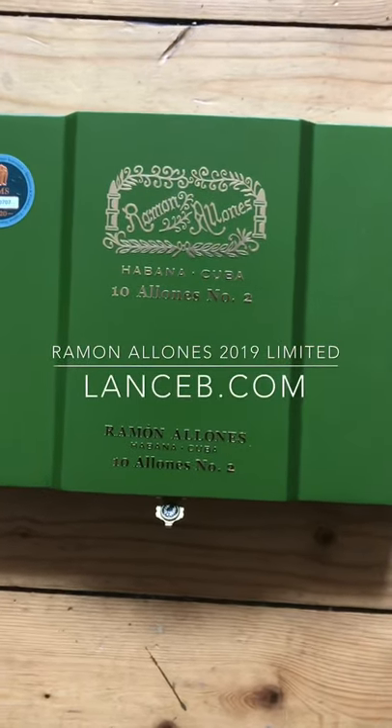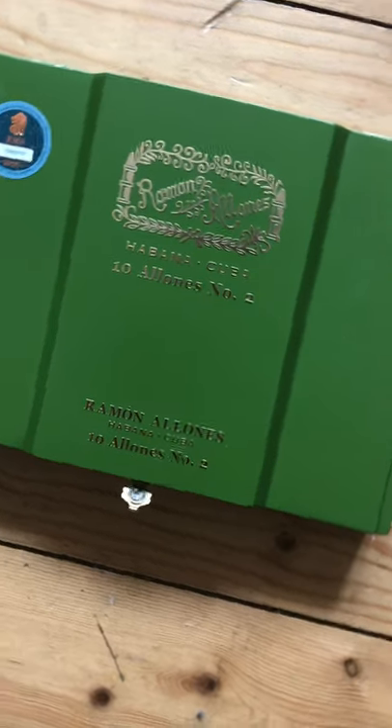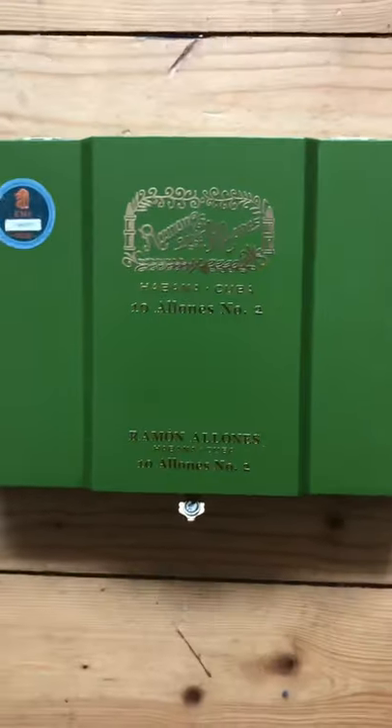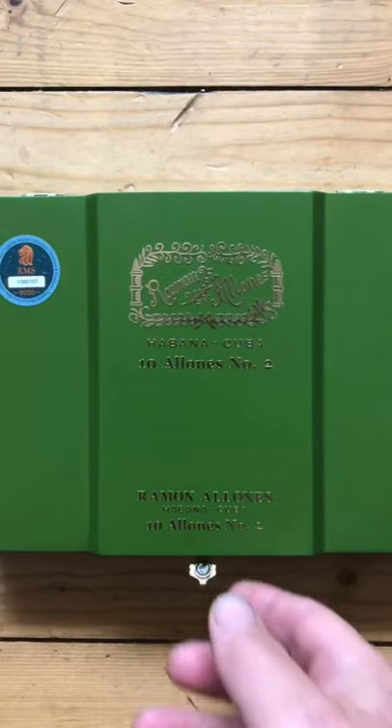Something rare for me these days — an actual box of Cuban cigars. I'm really a bit short of funds for these things, but there's always something special about an actual box of cigars, over and above just a single cigar.